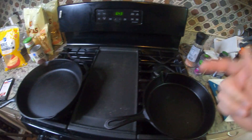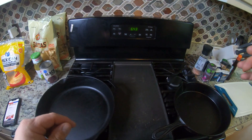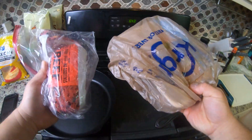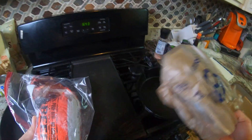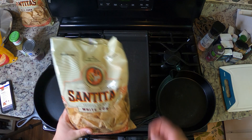Alright guys, so today we're going to be doing some campfire nachos. I'm going to go over the ingredients here really quickly. We're going to alter it just a little bit because the recipe doesn't call for meat or any protein, so we're going to do two batches — one with beef and one with chicken — and it's going to be really good.